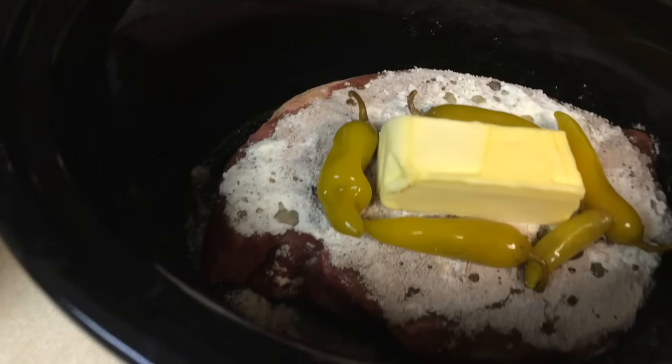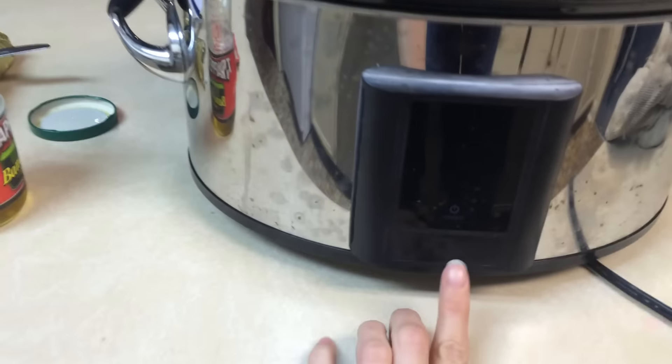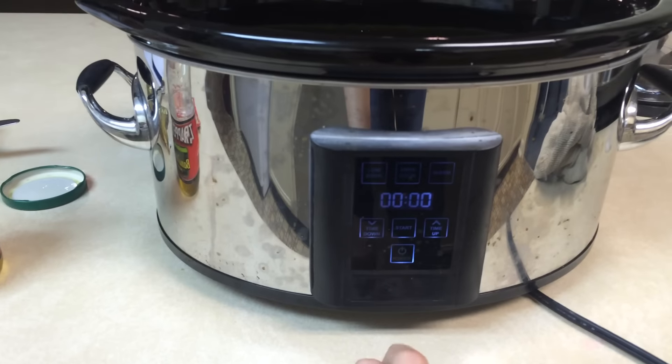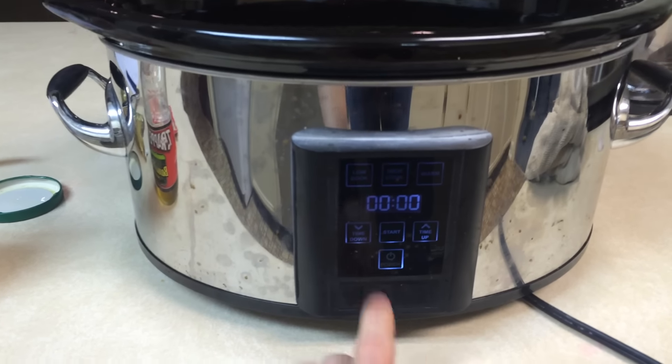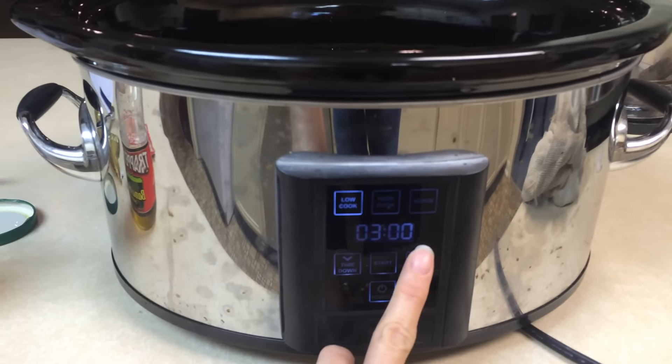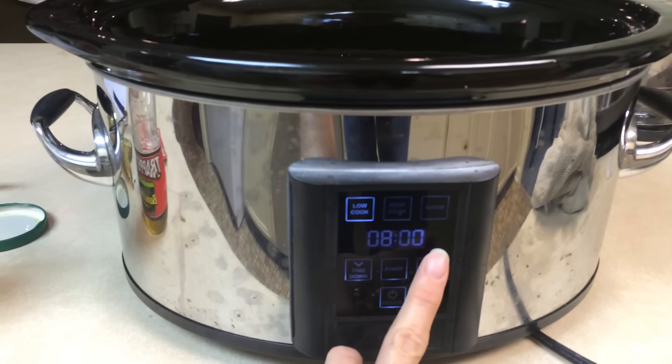You don't put any liquids in, which is kind of strange, but it turns out delicious. I'm going to turn it on — power button, low, cook for eight hours.